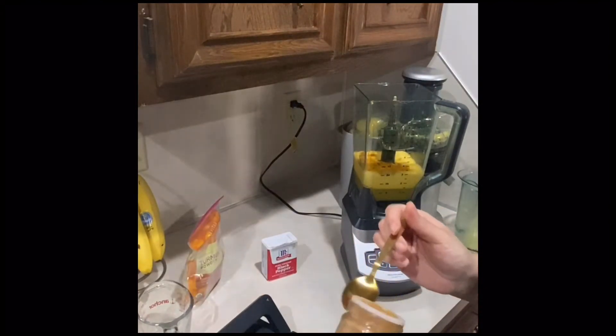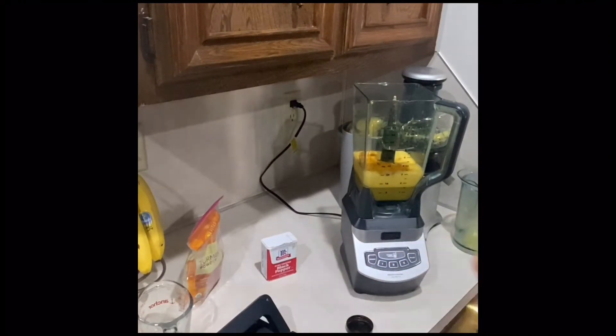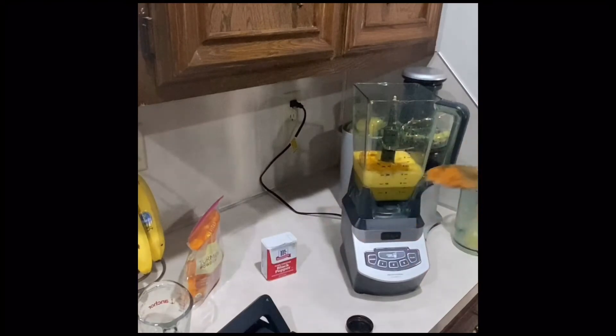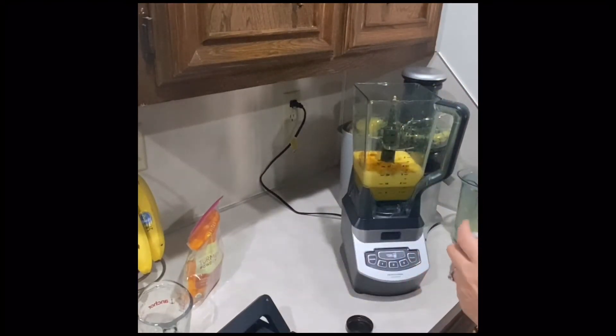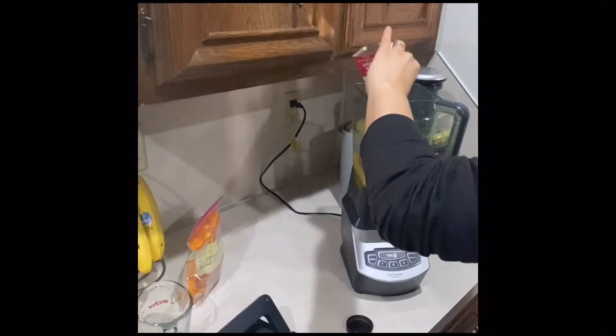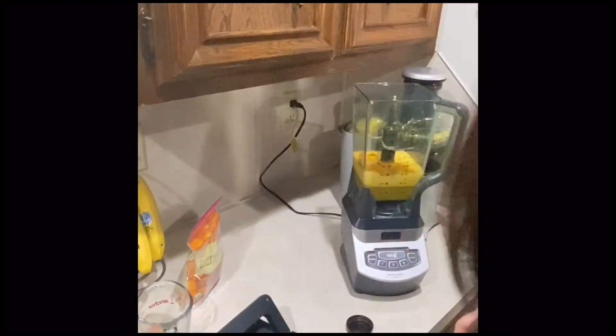I'm going to add one-eighth of a teaspoon of cayenne pepper — about that much. Then I'm going to sprinkle some black pepper. I'm not adding too much black pepper, however you can adjust that depending on your preference.